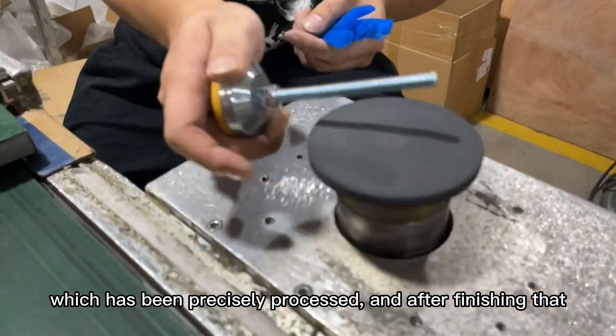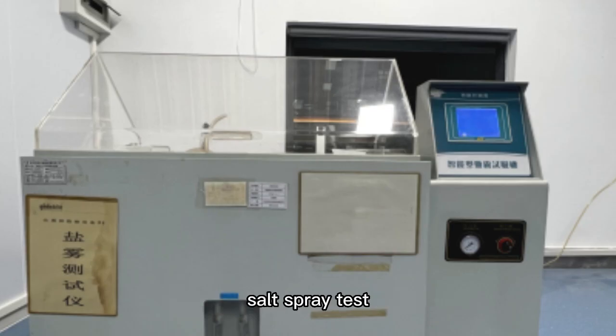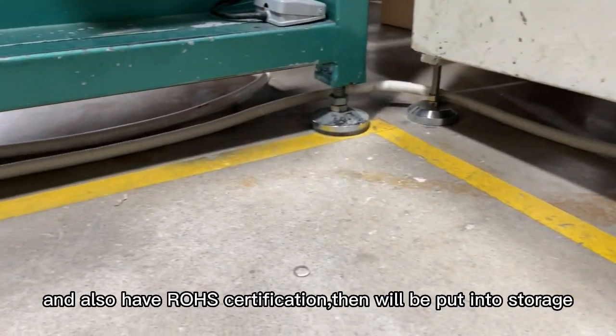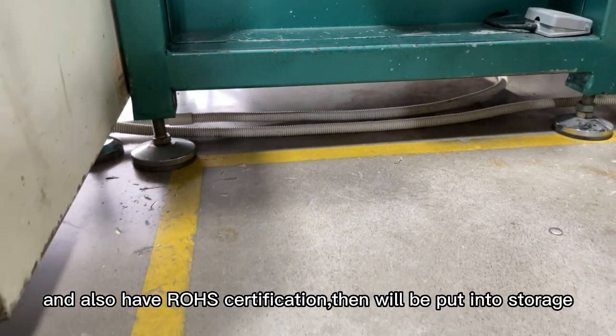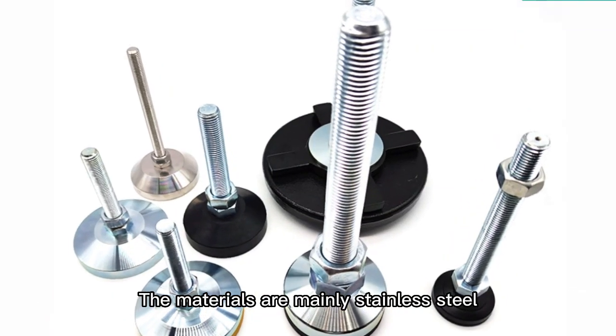After finishing that, we will carry out the bearing capacity test, saw spray test, hardness test, and aging test to ensure good quality. We also have load certification, then the products will be put into storage. The materials are memory stainless steel,